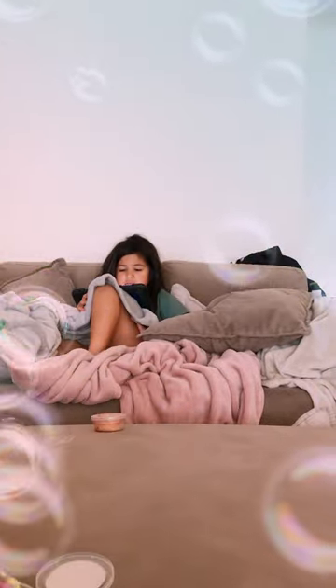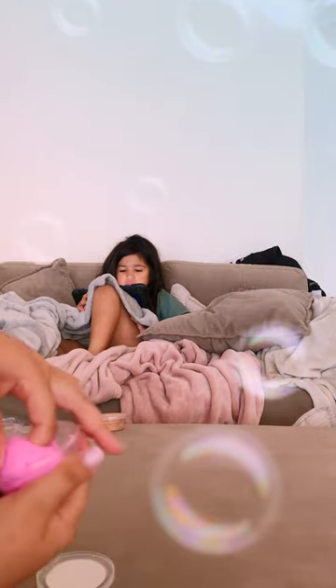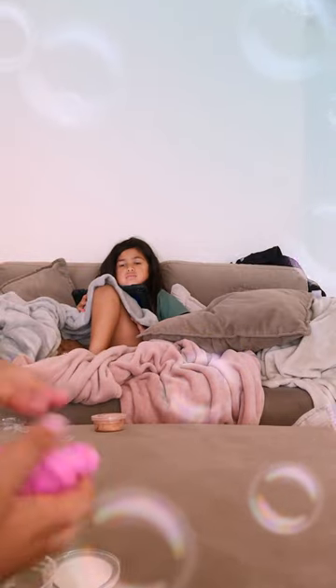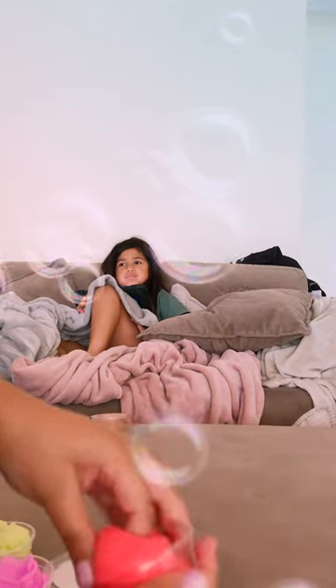It's nice now. Next is the pink one — it hasn't been fluffed. This one is super big.